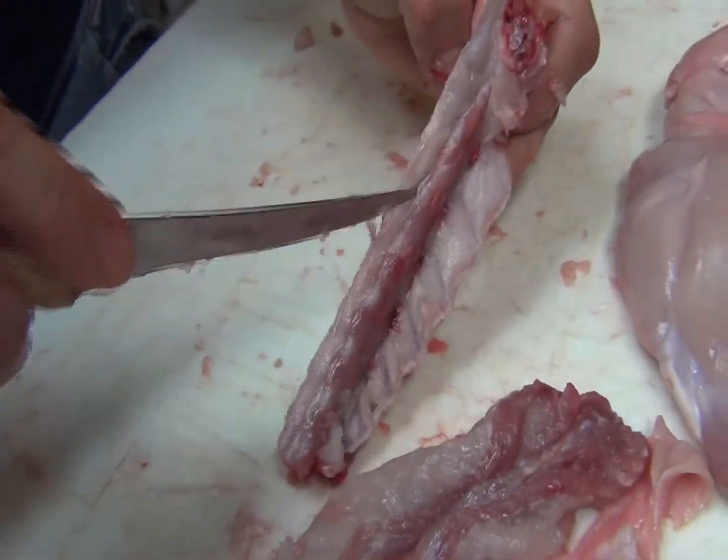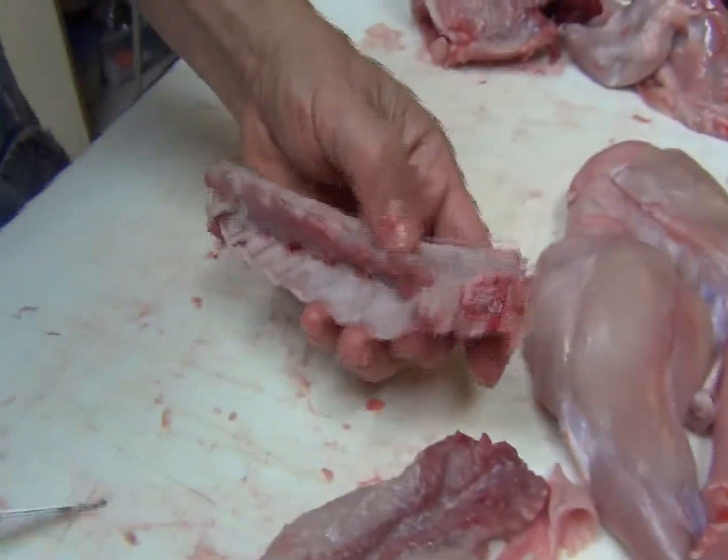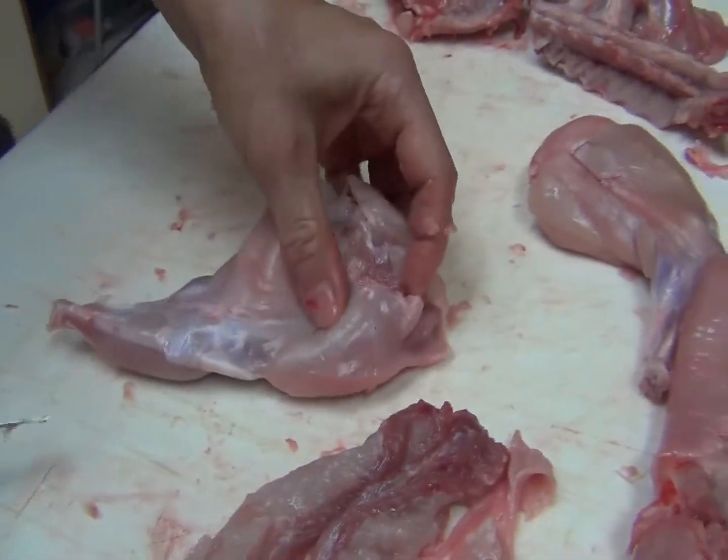Kind of see what it looks like now. It did pretty good — not too much meat left on there. Now if you want to debone a leg, you can do this.